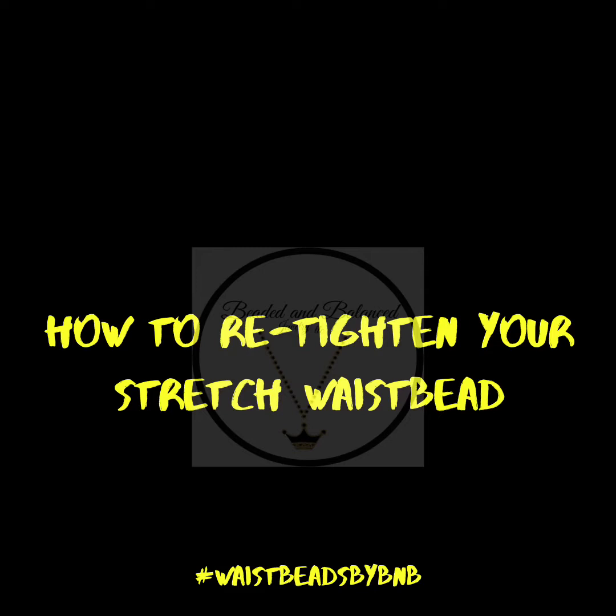Hello queens, it's Alicia from Beading and Balance Jewelry LLC. I'm here to make a quick video to show you how to retighten your stretch waist beads. Do you wear stretch waist beads and are they stretched out to where they're falling off? If you still love your waist beads and feel connected to them, this video shows you how to retighten and retie your stretch waist beads. Stay tuned and enjoy — peace, love, and balance.